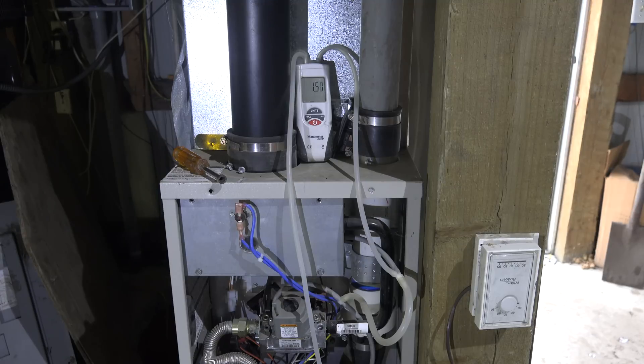I've also tapped the secondary heat exchanger. Because the secondary heat exchanger is influenced by the inducer, it should have a higher vacuum than the combustion chamber. Right now I'm running about 1.5 inches water column. Now let's take this cover off again.